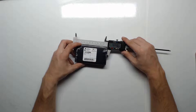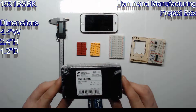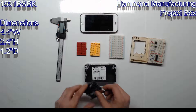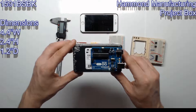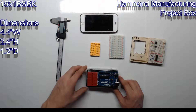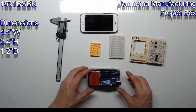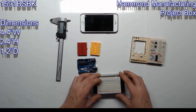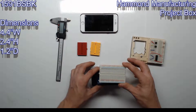Next up is the BSBK. This box is 4.4 inches wide, 2.4 inches high, and 1.2 inches deep. You can fit an Arduino Uno and one mini breadboard — it's a good project box for something with a small amount of sensors. You could also fit a breadboard and an Arduino Uno stacked, but that would be pretty tight.